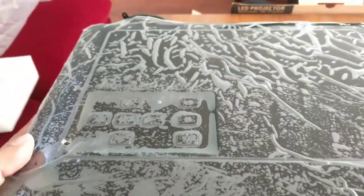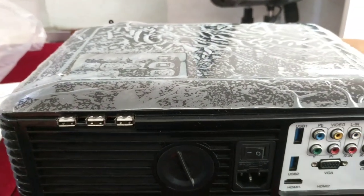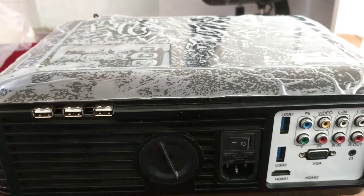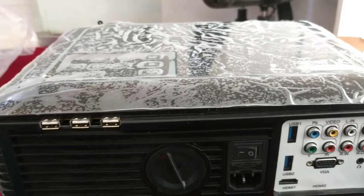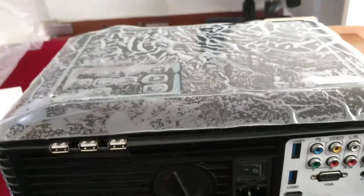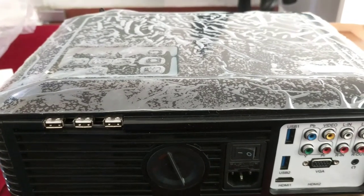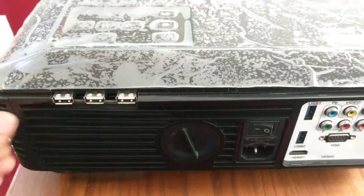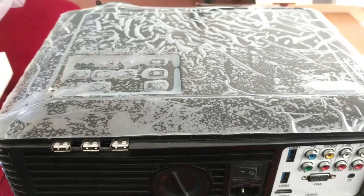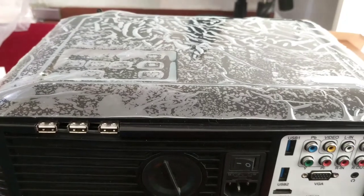Now I would like to explain the technology of this product. This product is basically an LCD projector and the life of the projector is extremely good. It is very efficient and easily usable in each and every type of classroom, even in remote areas, and it takes very little power as well. Even on a generator or UPS it can work for quite a long time. Overall it is a very good quality and user-friendly product.